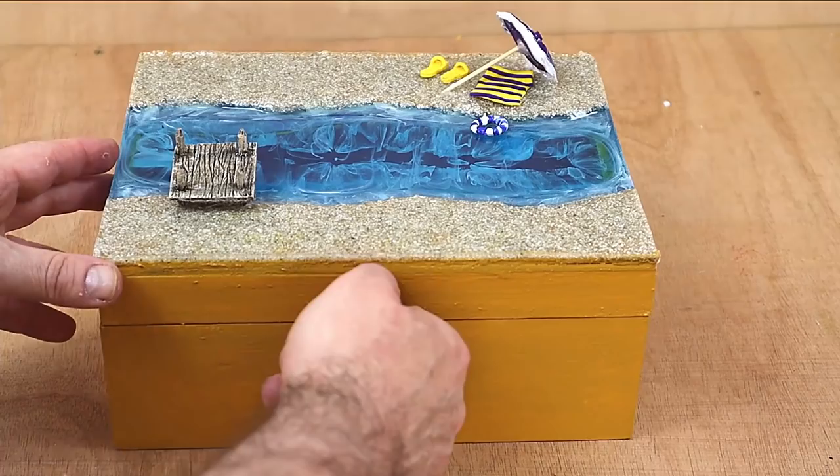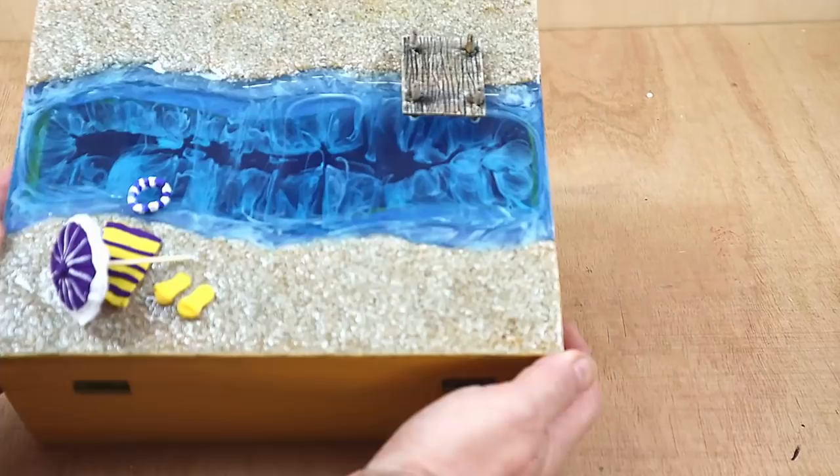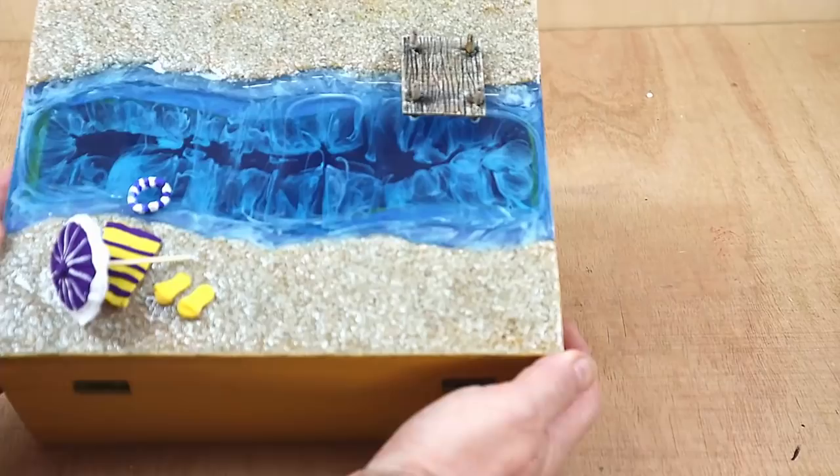Let me know in the comments below what you think of it. I'm really pleased with how it's come out. I think the little latch and the ribbons have come out nicely and it looks like a little beach scene as well. You could add more to it if you wanted to.